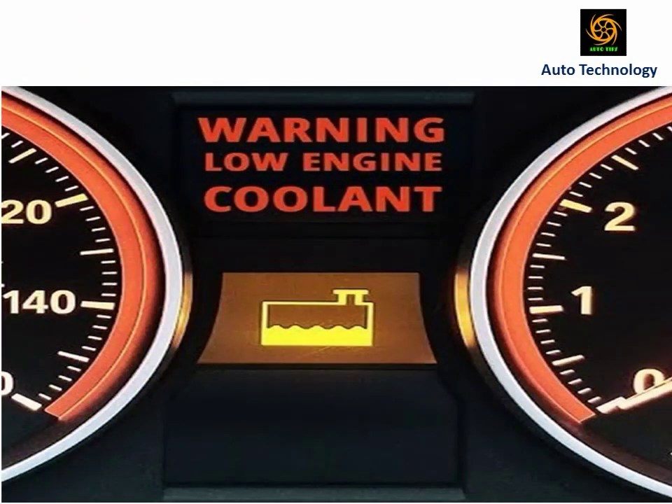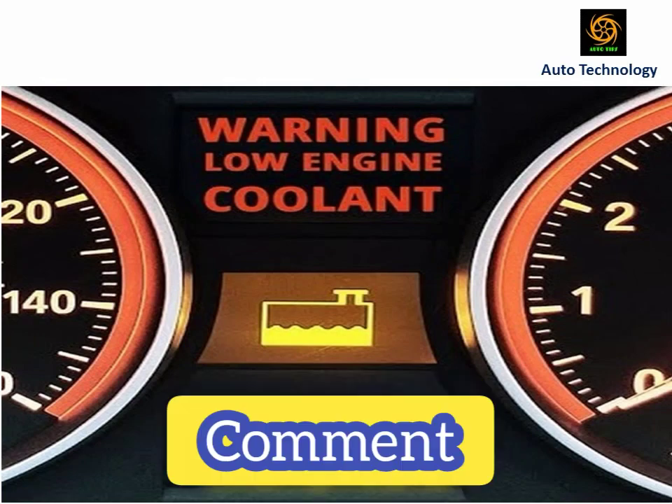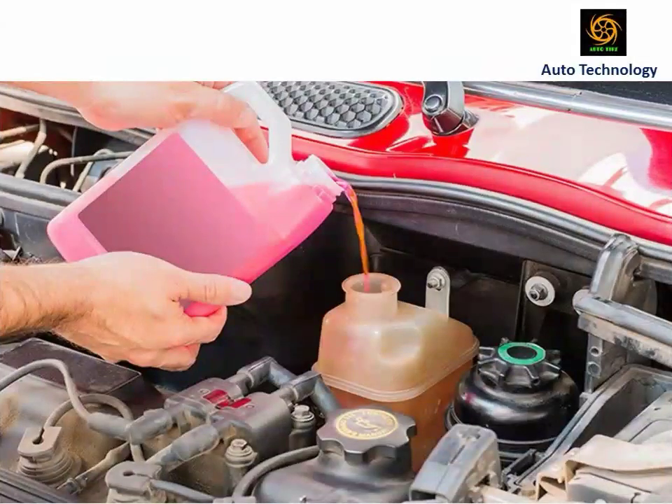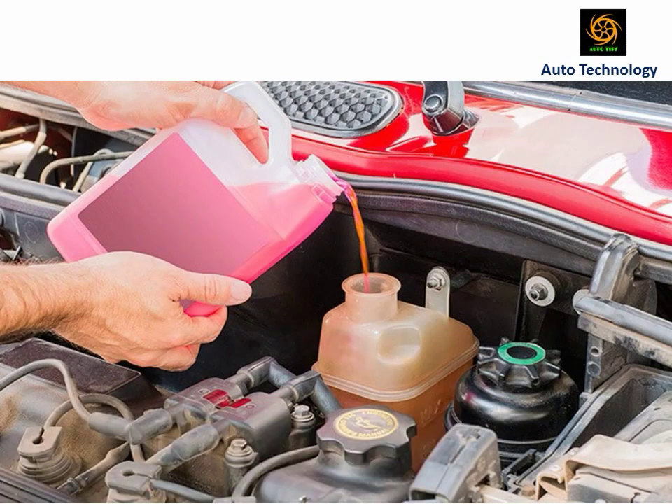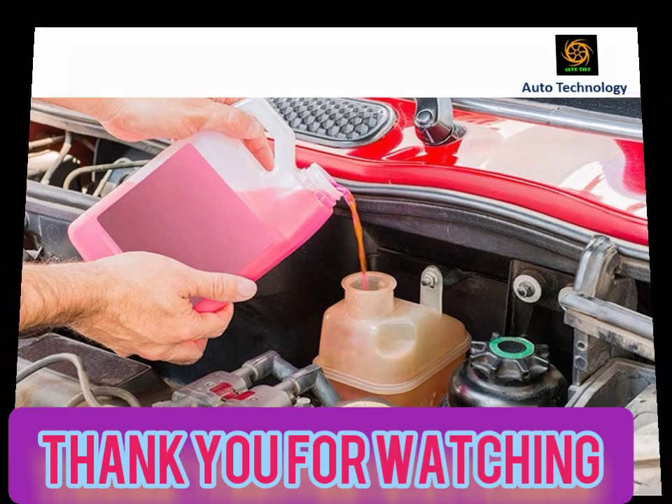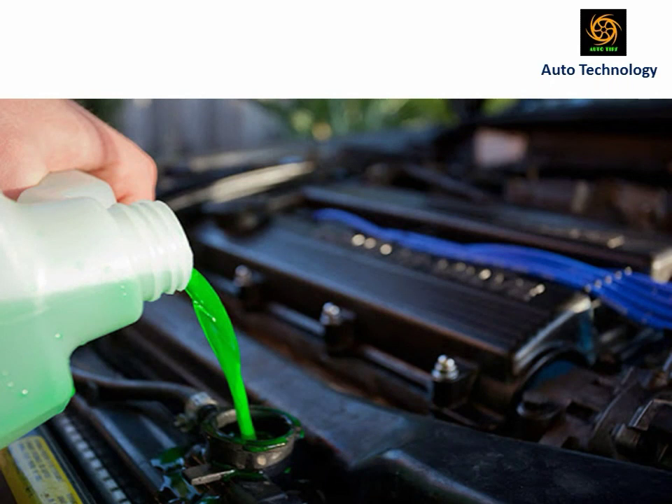If you like this video, please like, share, and comment. If you are new to my channel, please subscribe and press the bell icon to get the next video notification.